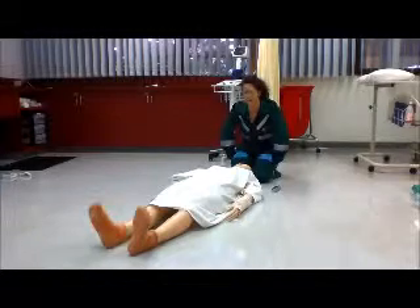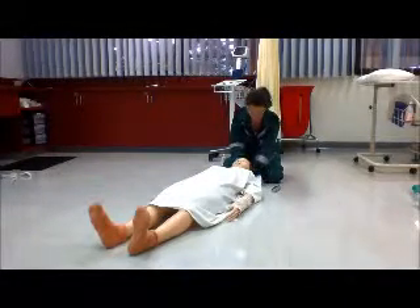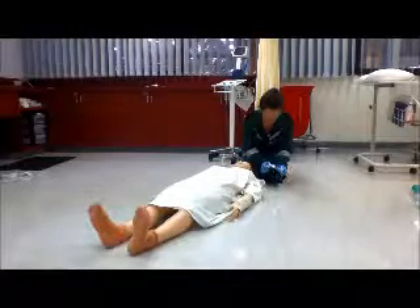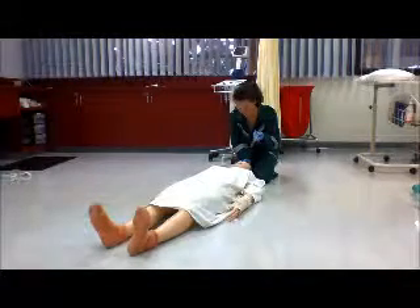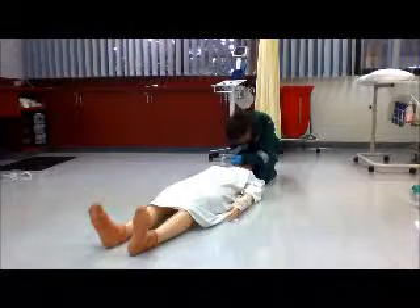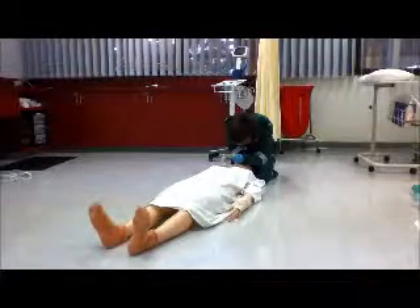I will now demonstrate how to perform a laryngoscopy to inspect the patient's upper airway. First you need to support the patient's head with something soft like a towel or a pillow, and put their head into the sniffing position. Then you need to check that the bulb is working and well attached to the laryngoscope. Hold the patient's head steady with one hand on the forehead, then put the laryngoscope down the right side of the patient's mouth and sweep the tongue out of the way. Slide the laryngoscope into the vallecula groove to inspect the vocal cords and see if there are any obstructions.